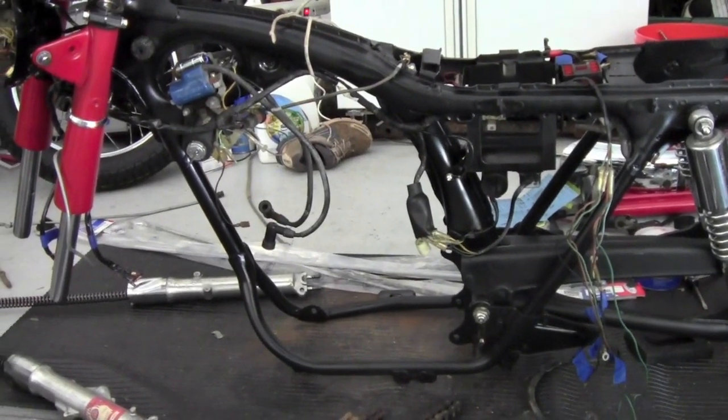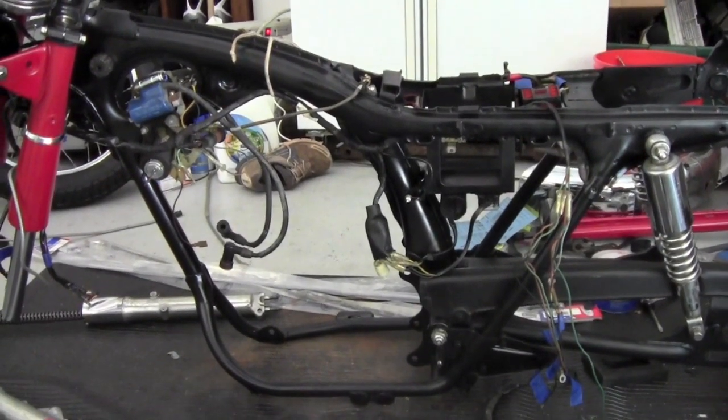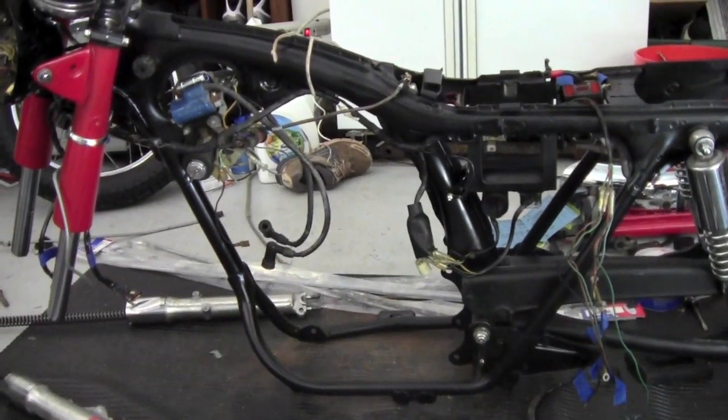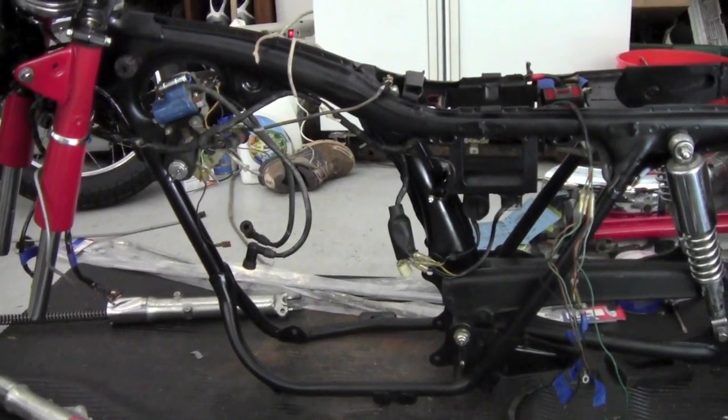The one major project we have left is the gas tank, which I'm actually having stripped right now — the inside of it — and getting it refinished, so we'll have that back in a little while.